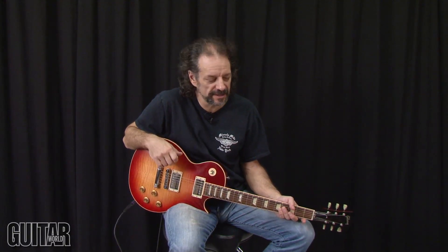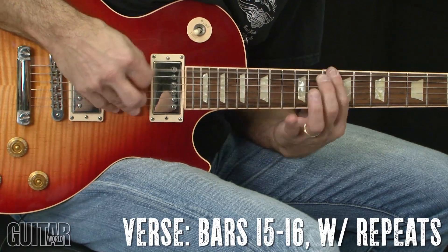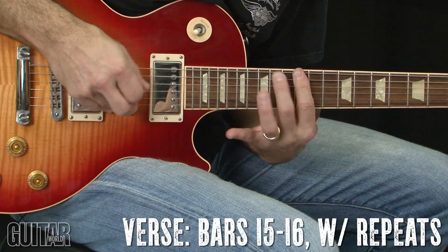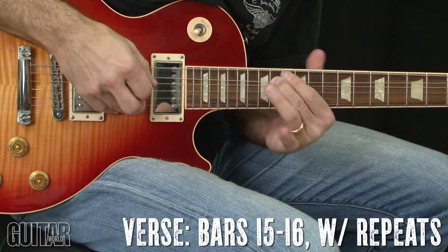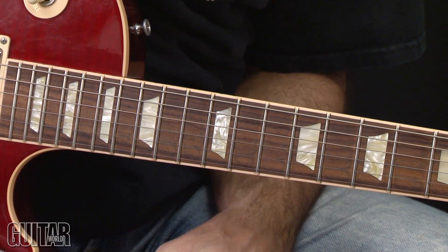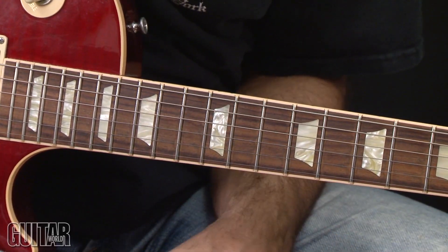The next lick that comes up moves that lick down an octave, and that becomes the main lick played through the verse section. The lick comes in on the upbeat, just like the other lick in the intro had.